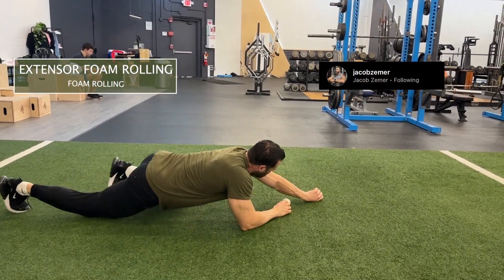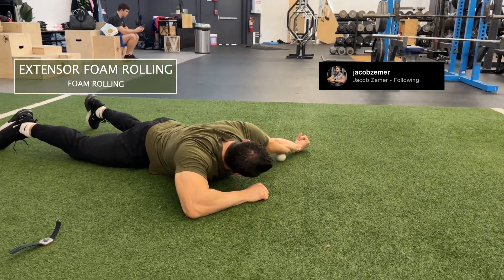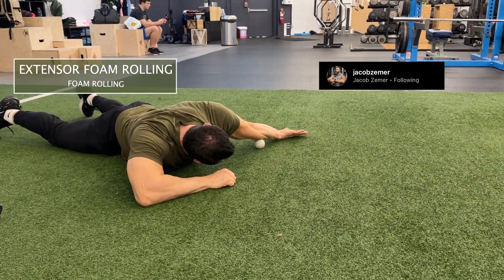Extensor foam rolling. There are two parts to the forearm: the outside of your forearm, which is the extensor, and the inside of your forearm, which is the flexor.